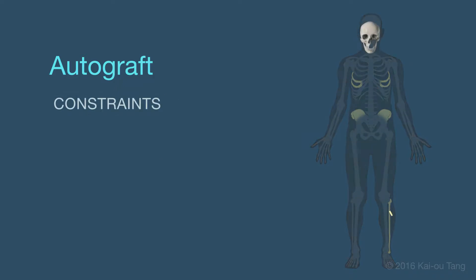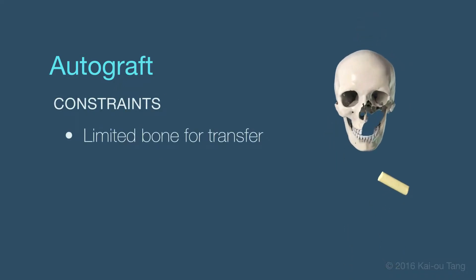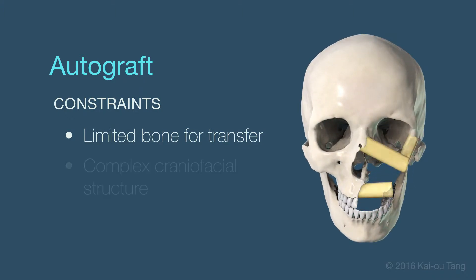Autografts have many constraints, including a limited amount of bone that can be transferred and the task of aesthetically matching a complex facial structure at the site of defect.